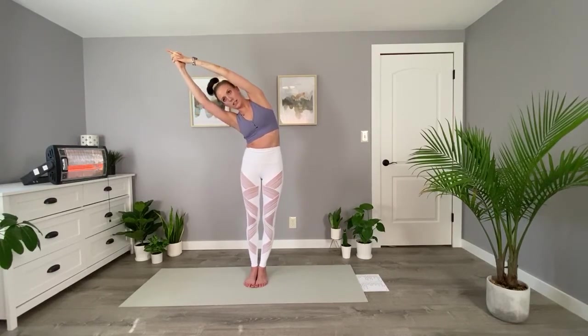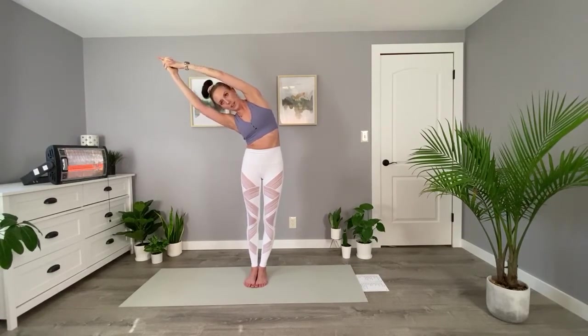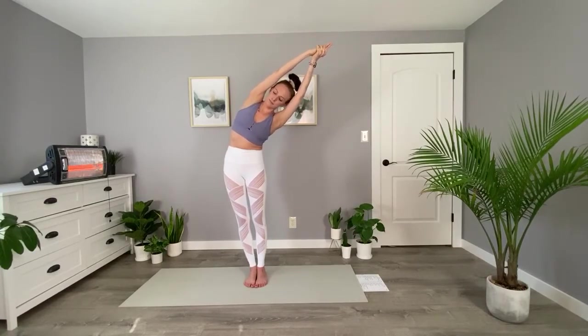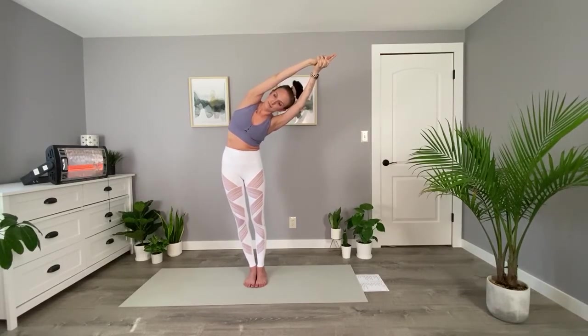It's more about the stretch you're feeling in your left side rather than how low you can get your body. You want to stand thin here, like a blade of grass. So try not to hunch over, but stand nice and straight. We can inhale to center, take an inhale and exhale here, and on your next inhale lengthen up and exhale down to the side.